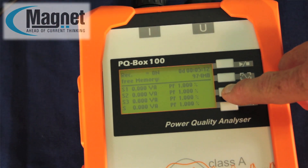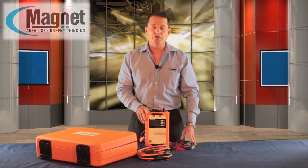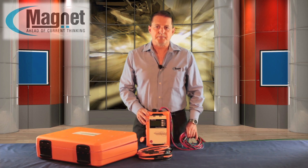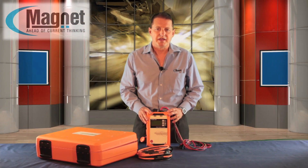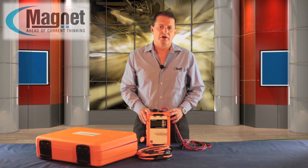The PQBOX measures voltage quality according to stringent requirements for low, medium and high voltage networks. With power supply via measurement cables, it has application-specific settings which are easy to program, and a number of triggering options enables quick location of faults.